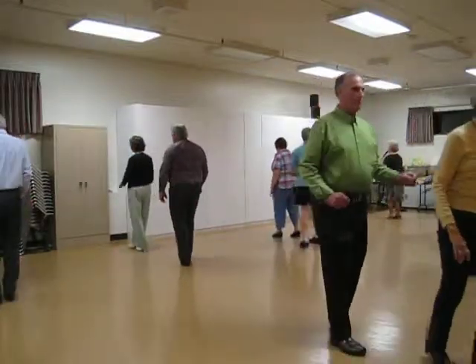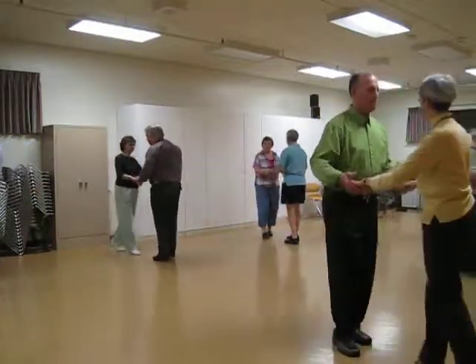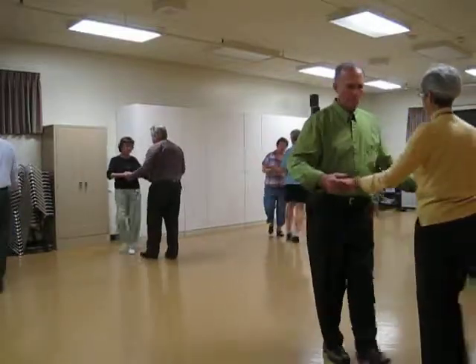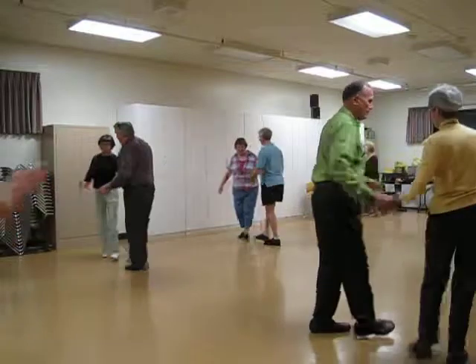Both face the wall. Two cucarachas. Finish your chase step. To butterfly, shoulder to shoulder once. One New Yorker. Shoulder to shoulder once. One New Yorker. Chase step.